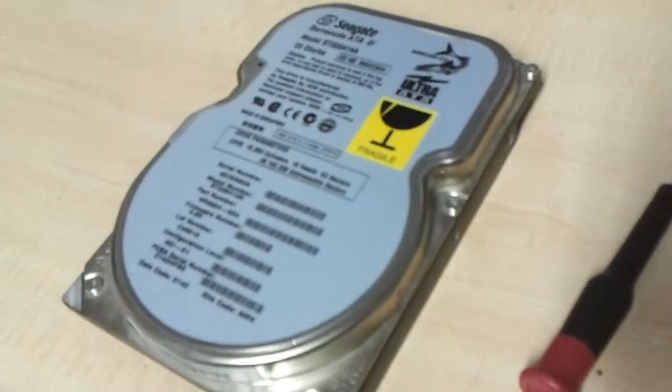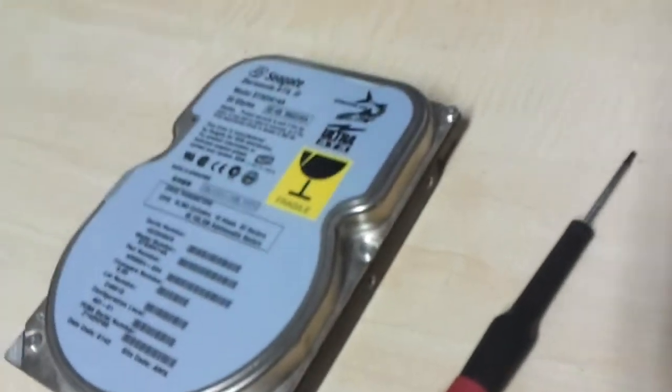Okay guys, I found me a hard drive, or a hard disk, and I got me a Torx. Guess what I'm about to do?